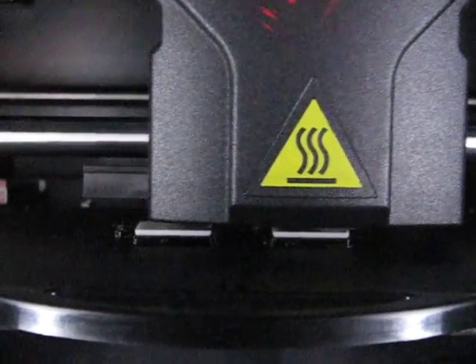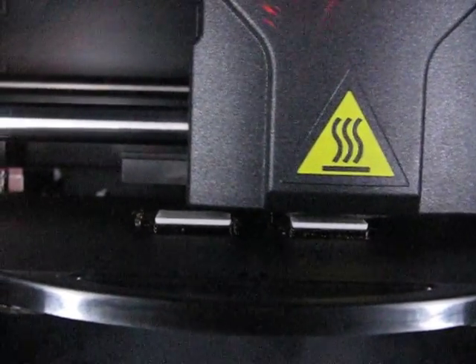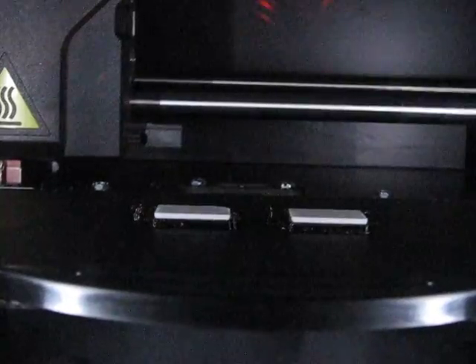It's a form of additive manufacturing. It's basically layering ABS plastic seven thousandths of an inch at a time to build up this part from scratch.